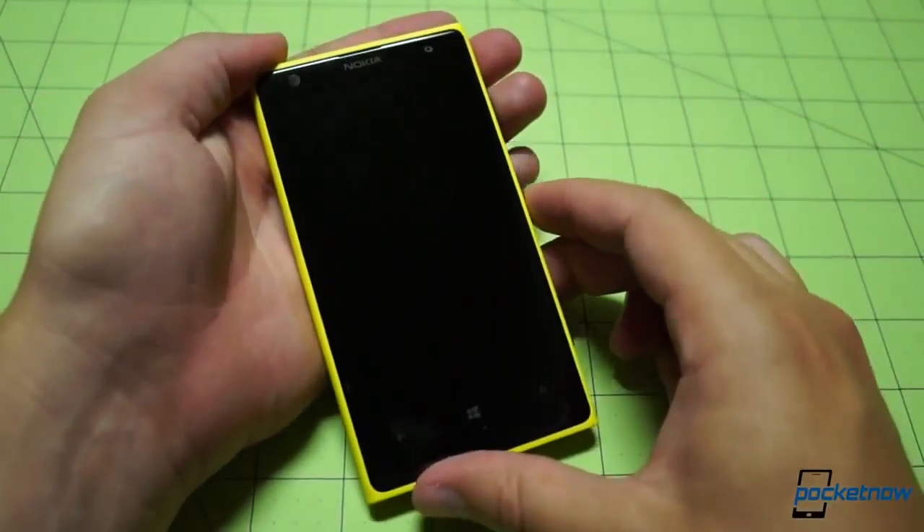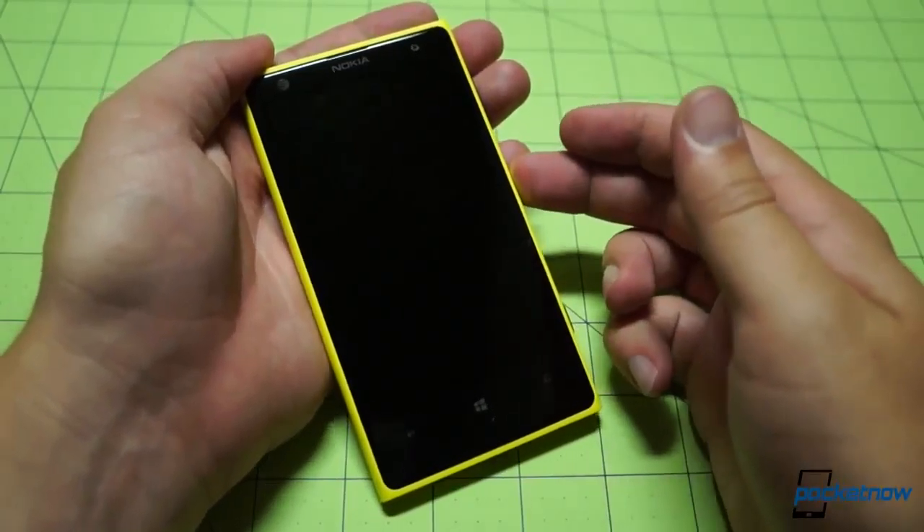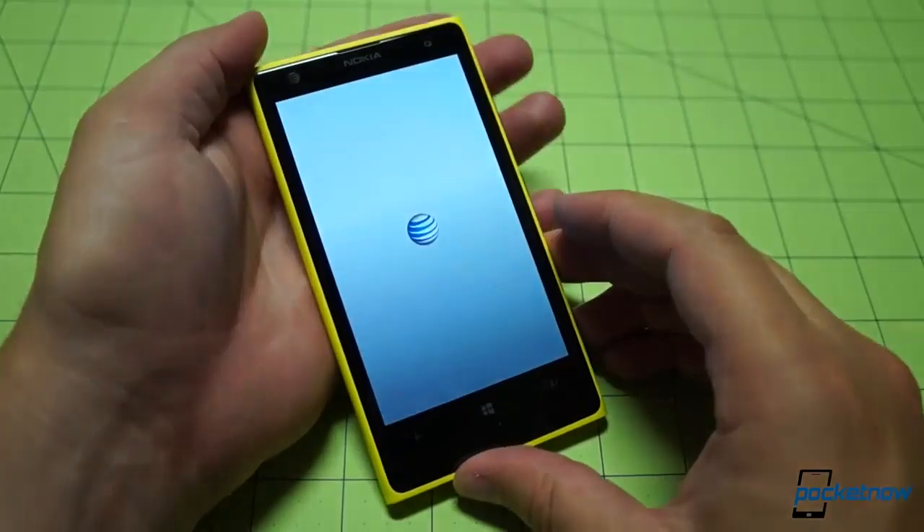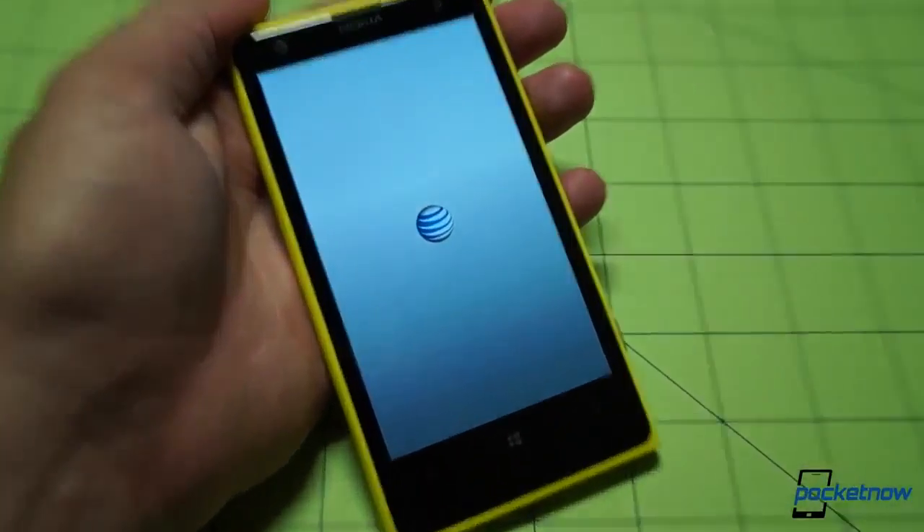Before I compliment this device too much more, let's go ahead and press power and give it a first boot. There's our confirmation buzz, and there's our AT&T splash screen, which we expect to see.